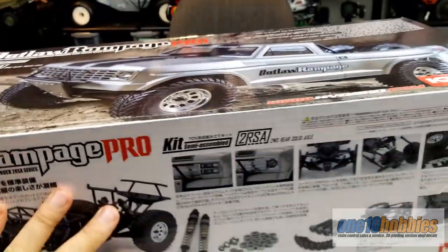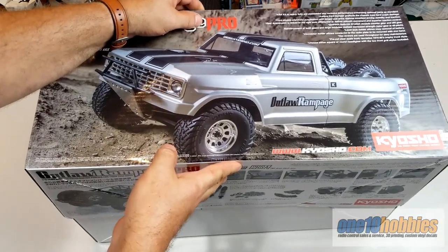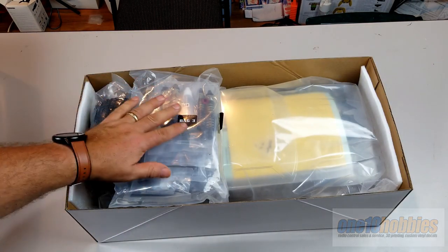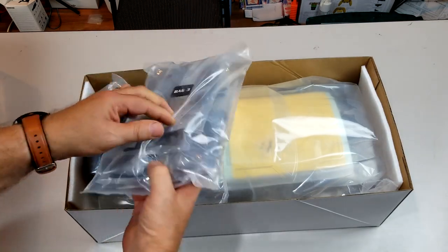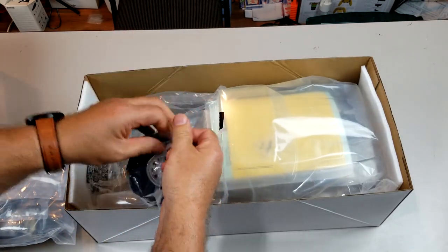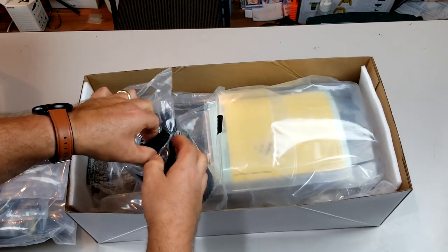When you open the box it is sealed. This one was sealed but I took the seals off. This is how everything is packed — you have bag three, though it says bag three there's actually a whole bunch of bags. We'll go through them quickly. Here are the four tires, and this is the first time I'm actually opening it with you guys.